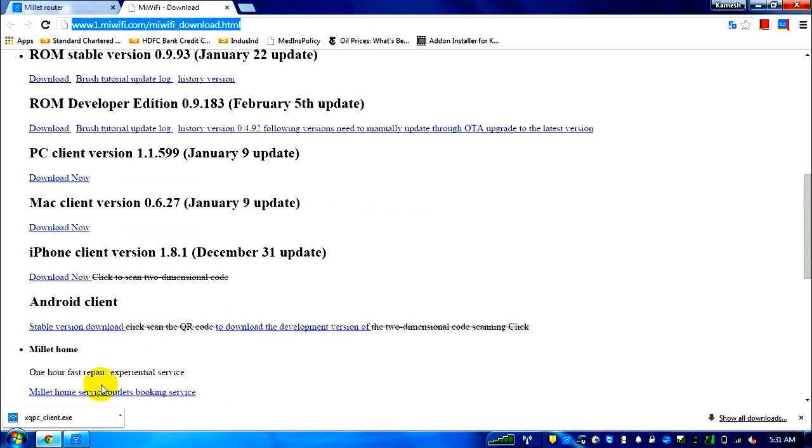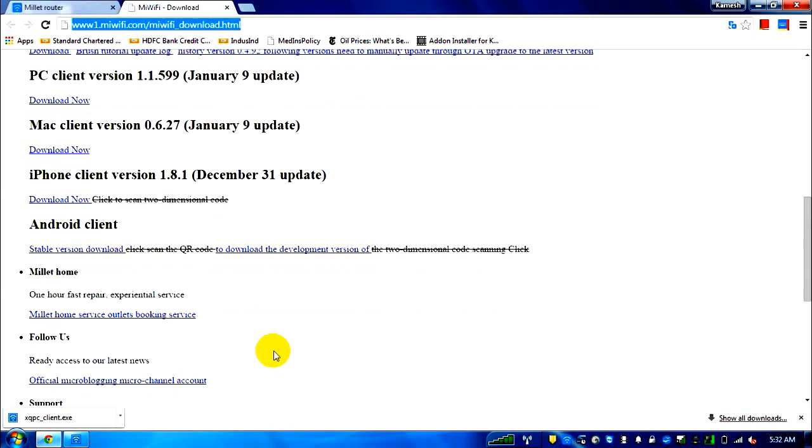I downloaded xqpcclient for my Windows laptop, and also the Android and iOS applications. The iOS app currently doesn't have an English translation, but it's fairly simple — if you want a video on that I can do one. I'll also attach a translated Android APK file found online that works fine. First time sign-in requires a Xiaomi account; then connect to the Xiaomi Wi-Fi network on your phone and you'll be able to browse files and back up photos.